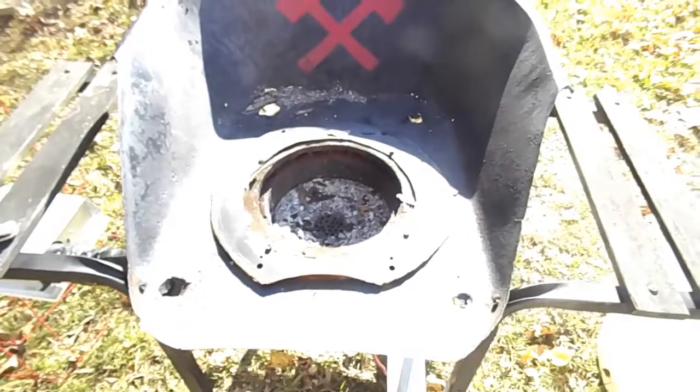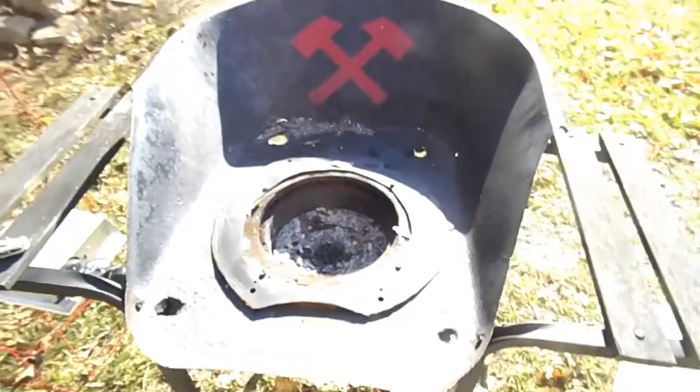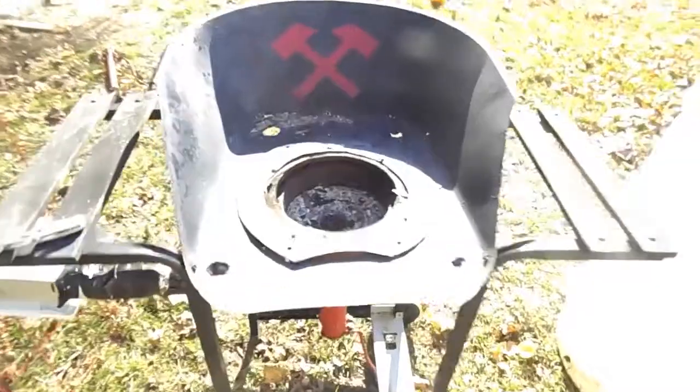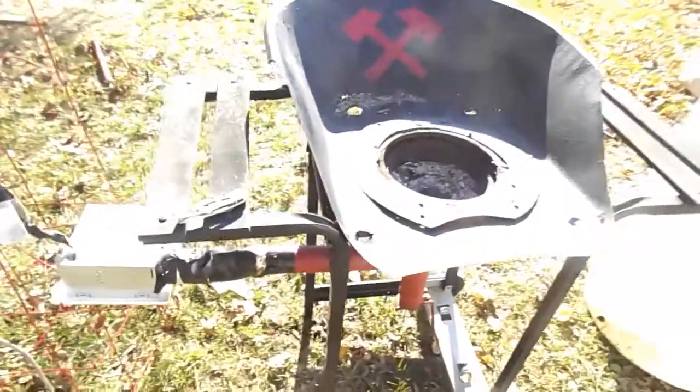I'm back today, got my battery charged and I'm ready to go. This here is the Frankenforge. As you can see, it is made with many many different parts.